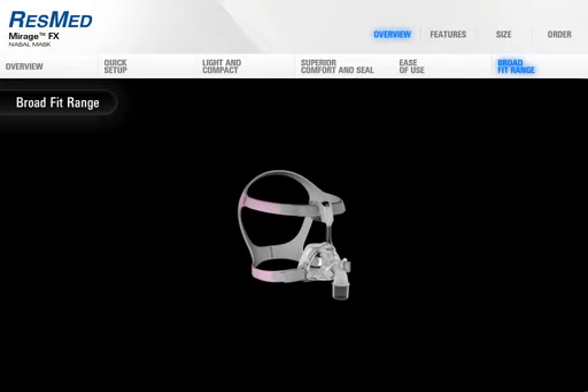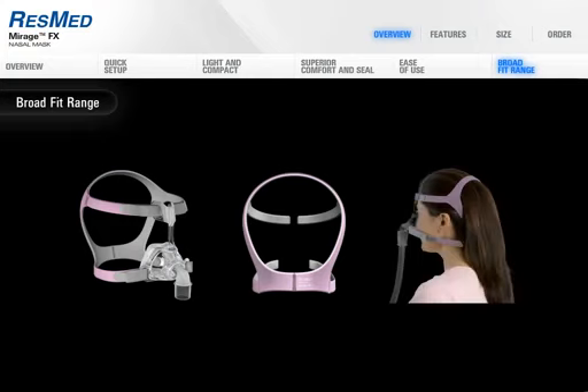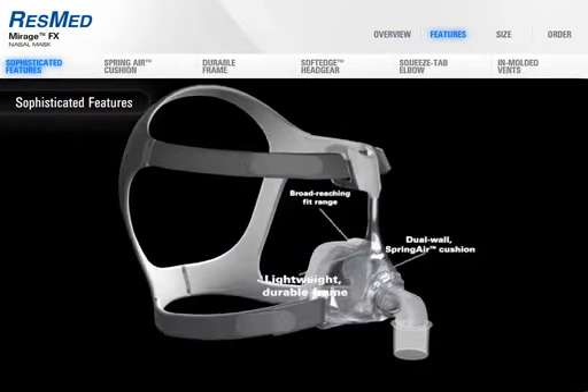Female patients may prefer Mirage FX for her. The headgear is smaller, with a snug crown strap and hair management options, and it's finished in a more feminine color scheme.